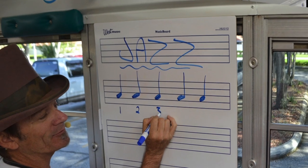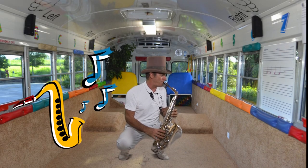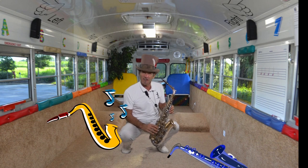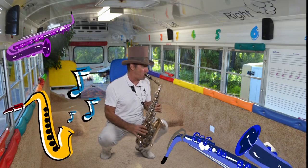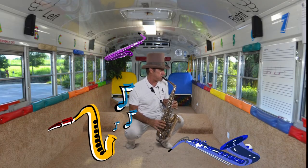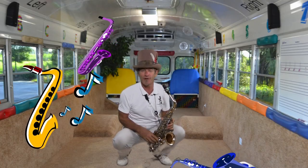Now, let's see if we can make a sound with the saxophone. Are you ready? Let's see what we can do here. You want to hear a little song? Let me see what I can do. A little bit of wandering bridge for you.